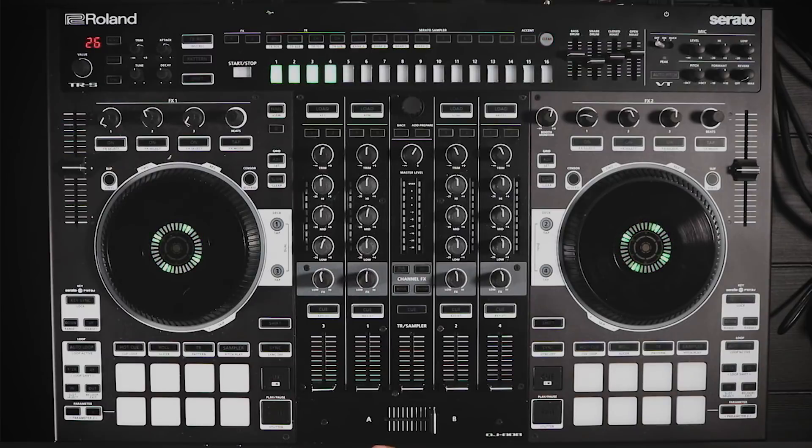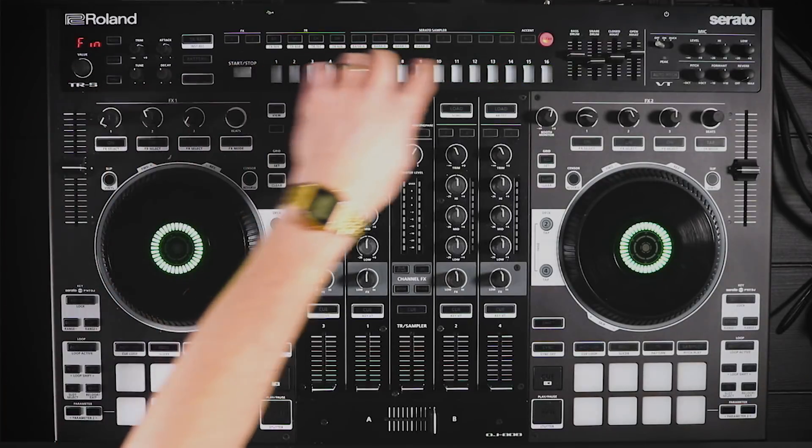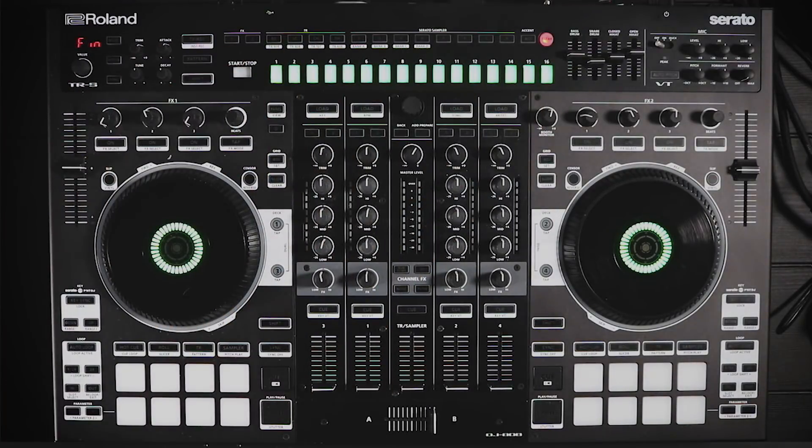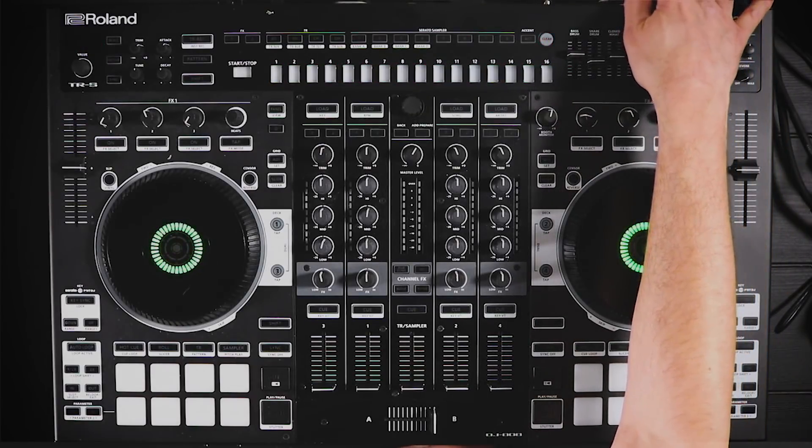You can track the progress on the left as it's going through — it's going to take about a minute or so. When you see the letters 'FIN' and all your sequencer buttons are blinking, that means the system update is done and you can turn off the power on the 808.